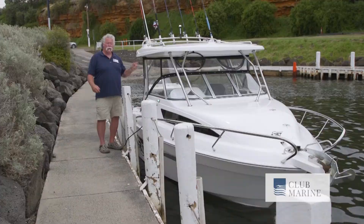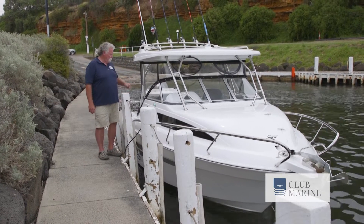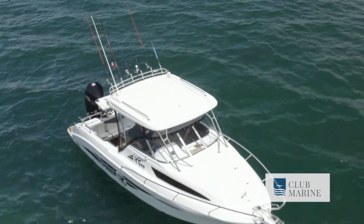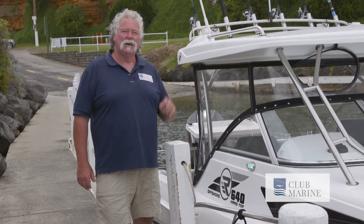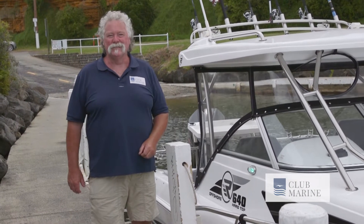At the end of the day, what an eye-opener. This is actually a ripper boat — the Revival 640 Offshore Hardtop. A great boat and a great looking boat too, with that 200 horsepower V8 Mercury power for just under $130,000. That's one ripper package. This has been John Willis for Club Marine TV.